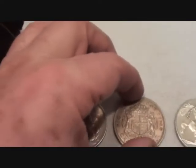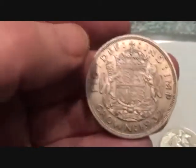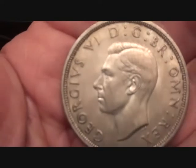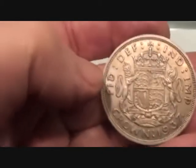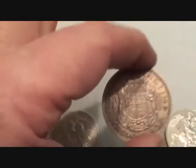Then we've got this 1937 crown. George VI. Very, very nice condition — absolutely superb. Definitely extremely fine. 500 silver, this. It's 500 fine.